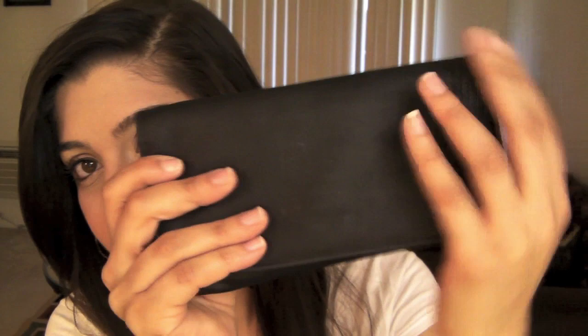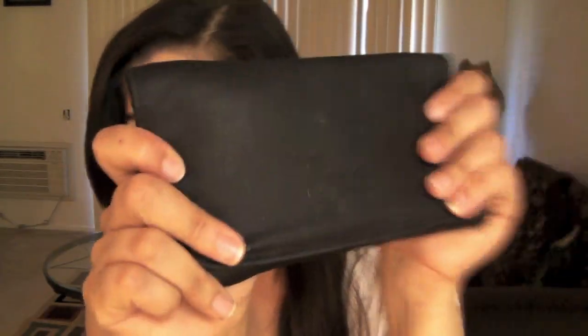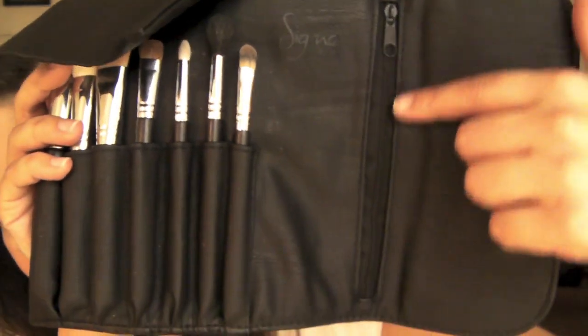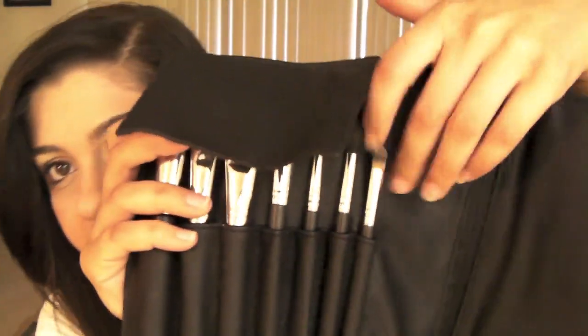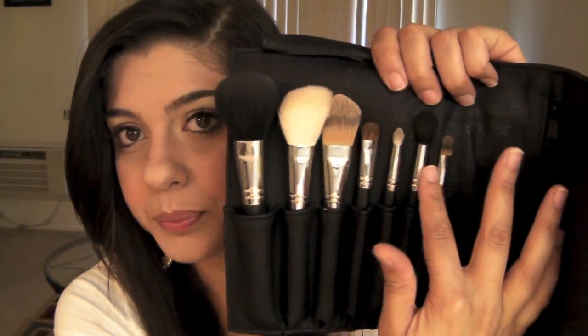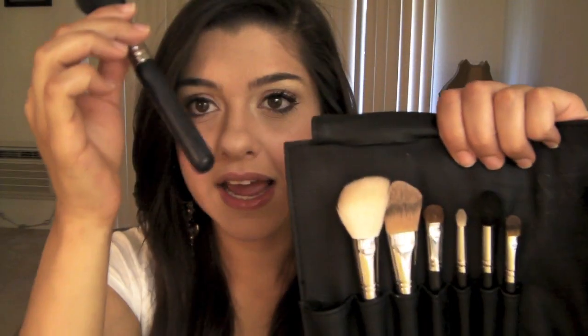So you get this faux leather kind of case — it's really, really smooth. I love the case; it's nice and black and sleek. You open it like this and it goes down, and you turn it this way. There's a little zipper compartment where you can store some stuff. You flip open this flap right here and then here you have all of your brushes.